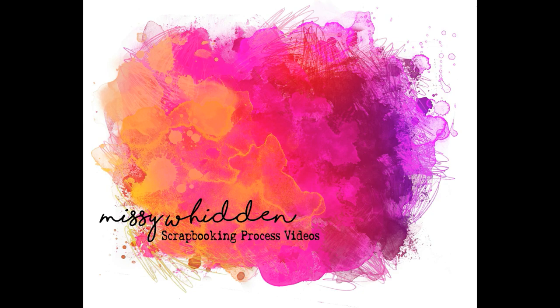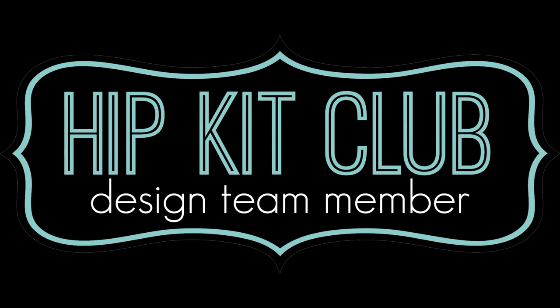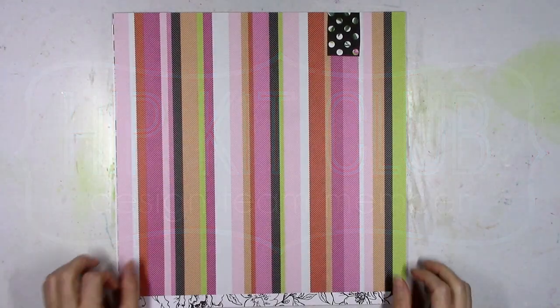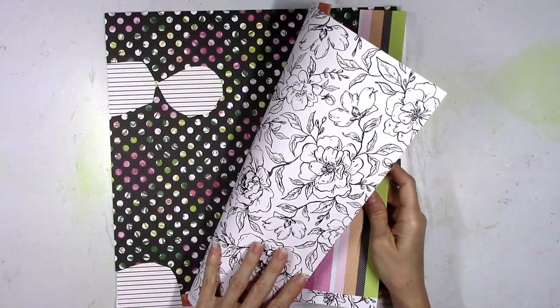Hey there friends, it's Missy again. Thanks so much for stopping in today. I'm back with a new layout for Hip Kit Club and I'm using the 2020 May Kits. I'm going to start this layout with a few of the pattern papers that I hadn't really used a lot of yet.